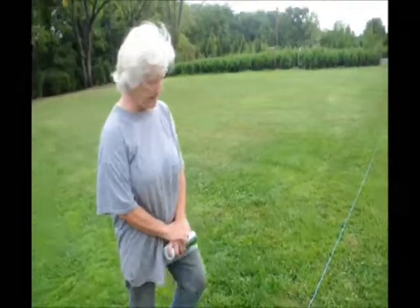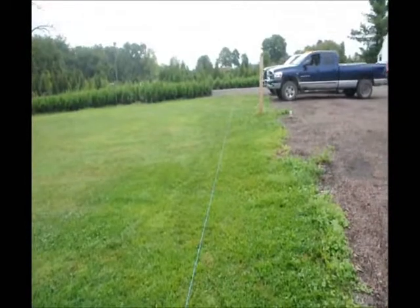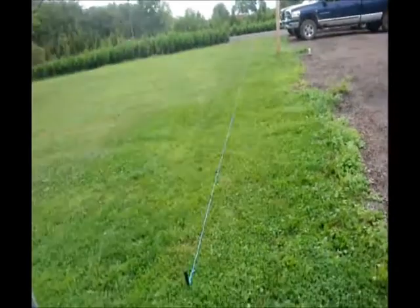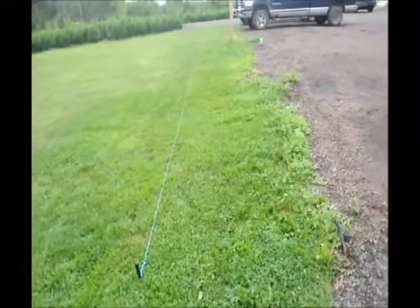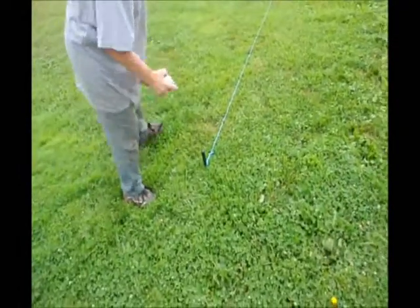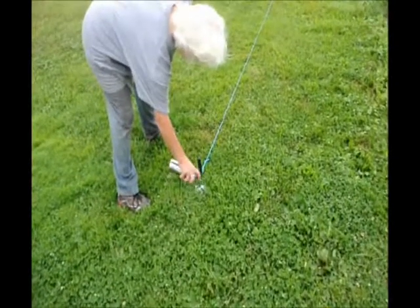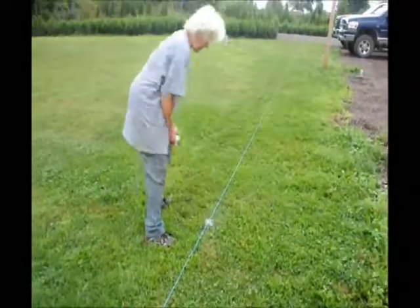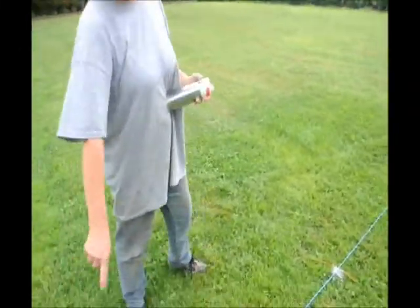Now I have my entire line in place. I stand here and take a look — is this how I want it? If not, I can adjust my strings one way or the other, move it closer to the driveway or move it back. I'm happy with this — it's on a 5-foot spacing with enough room on both sides. Now I take my spray can and put just a little dot of spray on the ground so I can see. When I pick up my string, the dots will be right there, and that's where I dig and place my trees.